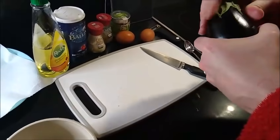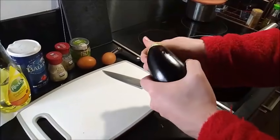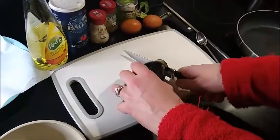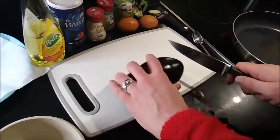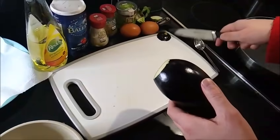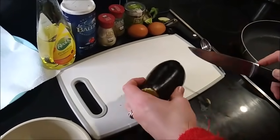You can just twist the top off or rip the leaves like this so you don't waste too much. You don't want to cut it off. You're also not going to use the bottom. This has already been pre-washed by the way, so it's clean, no worries about that.